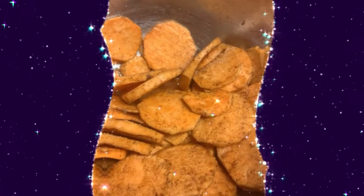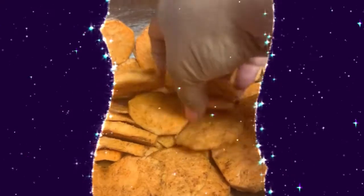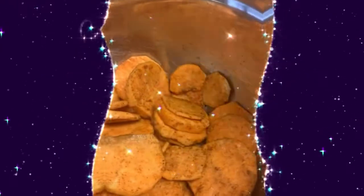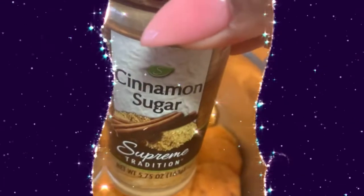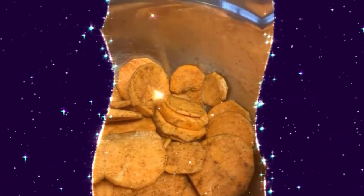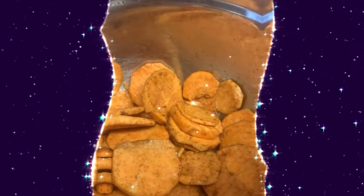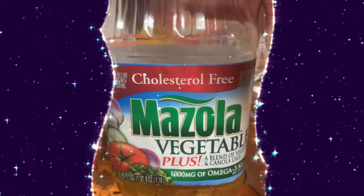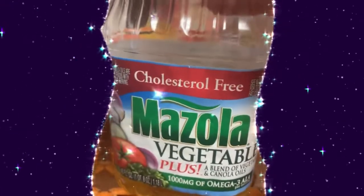The fried sweet potatoes is just as it says — you just cut your sweet potato up. I have seasoned it with a little nutmeg and cinnamon sugar. I did add a tad bit more brown sugar and a few drops of vanilla flavoring. Of course, to fry it we're going to use a healthier vegetable oil.